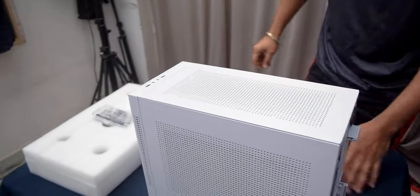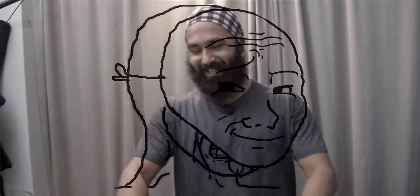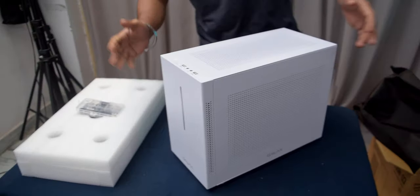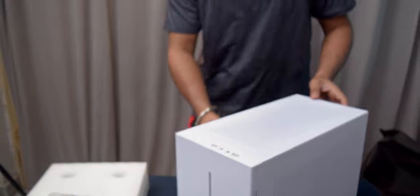Today we're going to unbox on the channel. Gurpreet, now tell me — why did you decide to come on the channel today? I didn't have any special reason, I just joined. Anyway, look at this beautiful case, it's so cool!